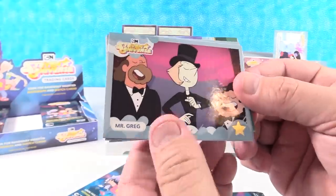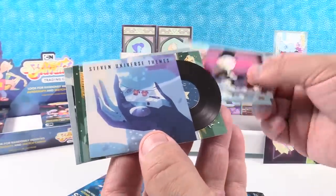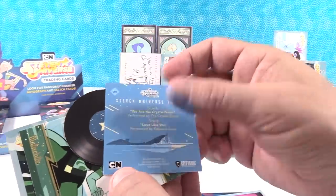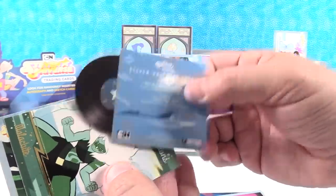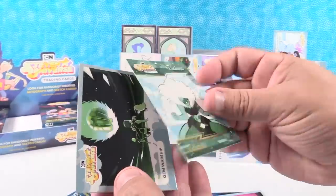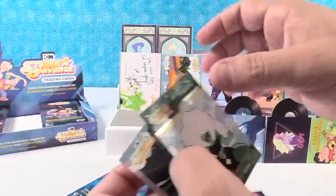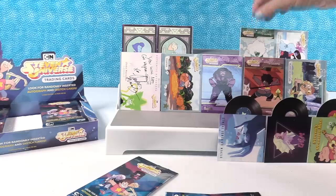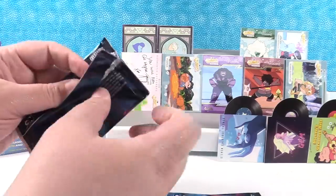You're not guaranteed anything per box — it's completely random if you're lucky. Mr. Greg. Seeking White Diamond. We have a record — Steven Universe Themes. 'We Are the Crystal Gems,' performed by The Crystal Gems, and side B is 'Love Like You,' performed by Rebecca Sugar. Another one — Malachite Fusion. And Gem Worship. Malachite is a fusion of Jasper and Lapis. On the back of the package it says autograph cards are randomly 1 out of 24 and sketch are randomly 1 out of 24 — however, you are not guaranteed anything per box.